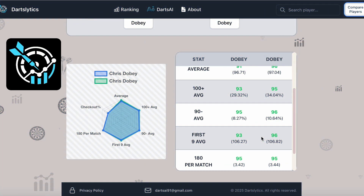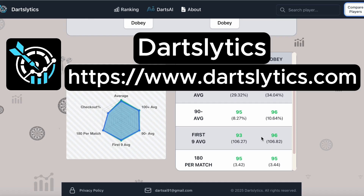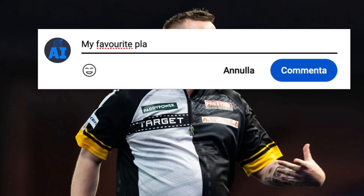The site I use to view the stats is called DartsLytics — a site I created myself that gives a different view of players' performance. If you want to take a look, I'll leave the link in the description. Thank you for watching. Like and subscribe to support the channel, and write in the comments who you would like to be analyzed next.